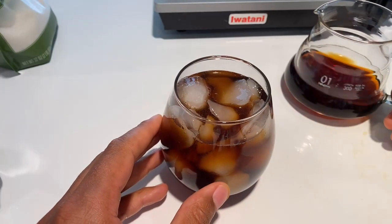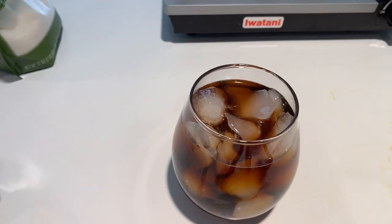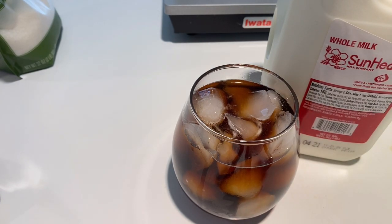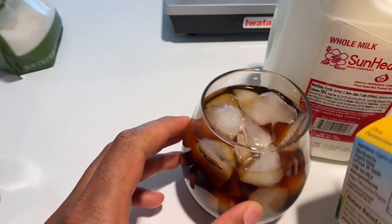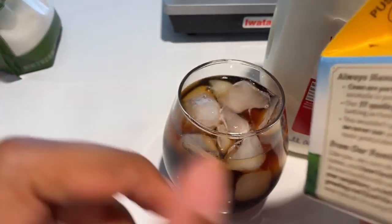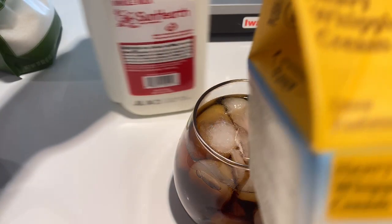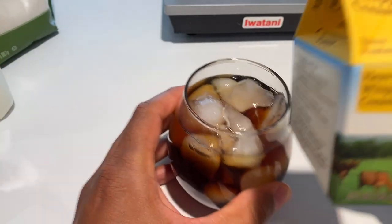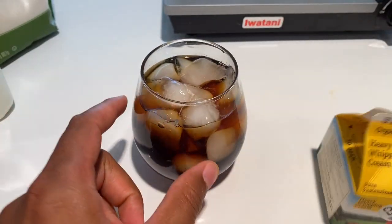People like to see the dramatic effect of cream or milk dripping in. I'm going to use whole milk — actually, I have cream, so I'll reach back to the refrigerator and use heavy whipping cream. This is kind of a sin — not many people put heavy whipping cream in their coffee. It has a lot of fat, but it gives a really nice dramatic effect. If you've ever had heavy whipping cream instead of half-and-half or milk, you'll taste the difference.